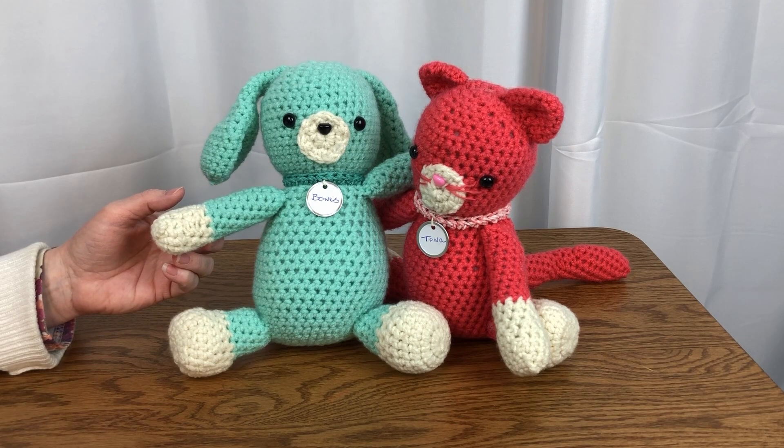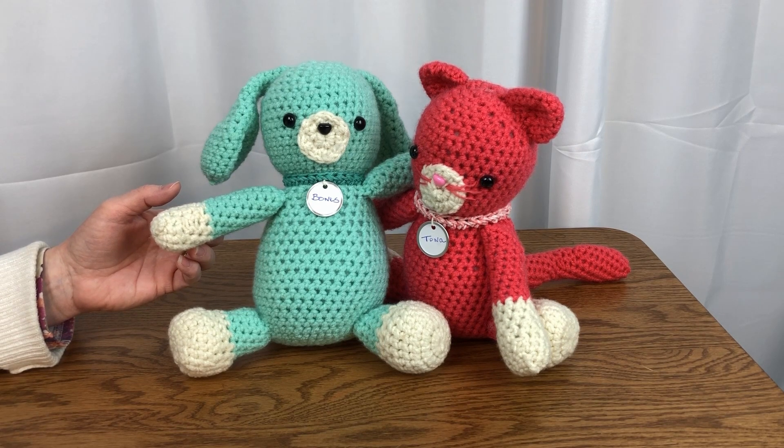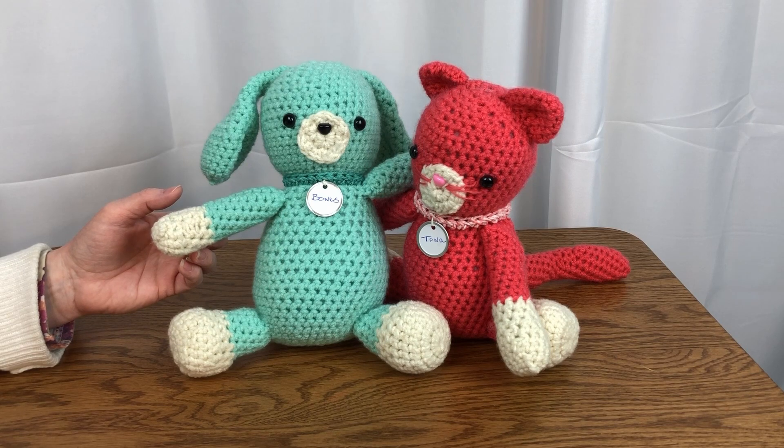Best of all, there is a three-part video lesson series to guide you through the stitching of this dog and cat stuffy. Look in the description of this video for a link to our website page for this project. On that page we will have links to the free pattern, videos, and to supplies needed for this project.